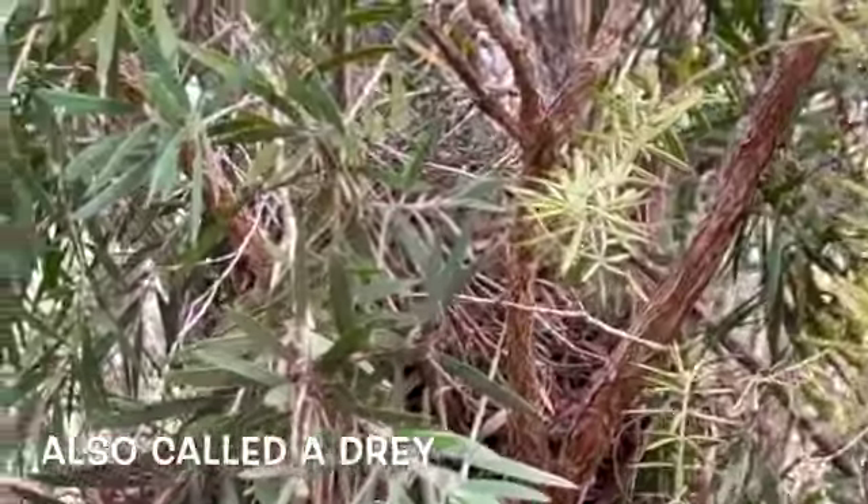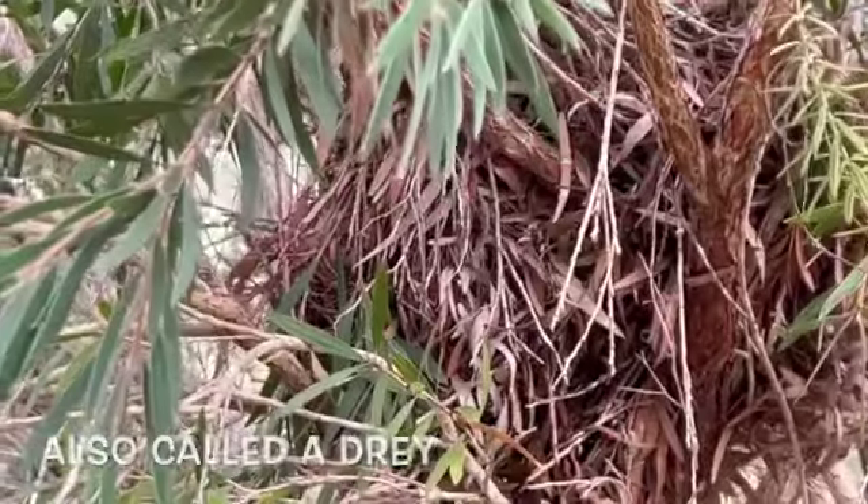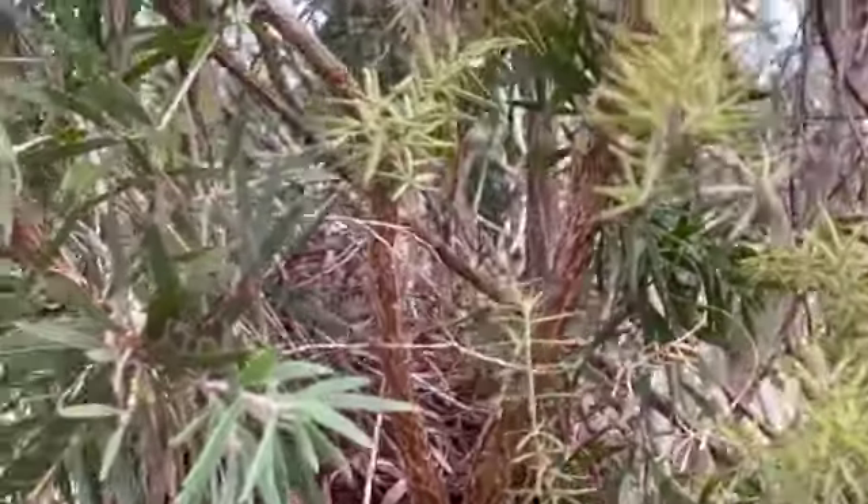That's a typical possum nest in our zone and area — there'll be a possum in the middle of that, and it's only about two metres away from us.